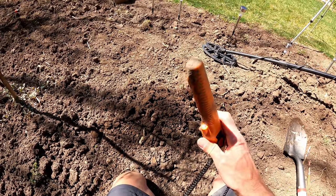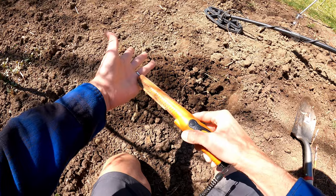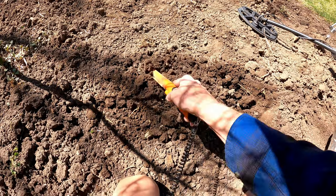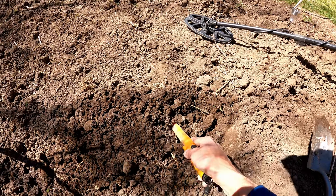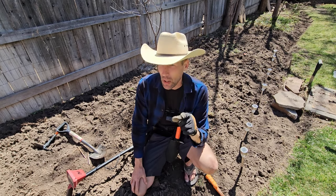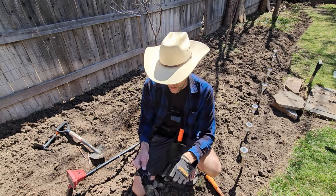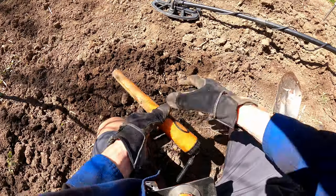I've got my pinpointer — the little carrot — turned on here and it's in beep mode. Every now and then I'll check it against my ring just to make sure it's on. We're just going to move the pinpointer through the soil and see how accurate I was. I probably could have used one more scoop, but the main thing is I didn't hit it with the shovel. Now, I want to go over something really important: safety. You have no idea what's coming out of that hole — I've dug broken glass, needles, razors, knives — and I've cut myself a few times. So safety first: get yourself a good pair of work gloves.